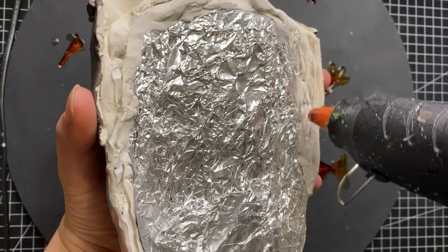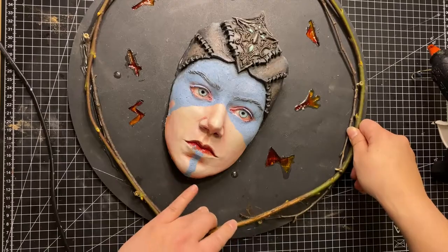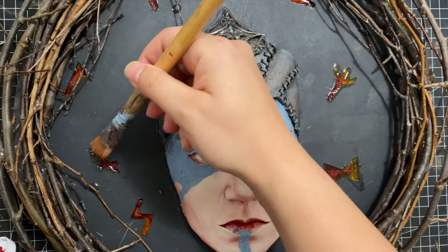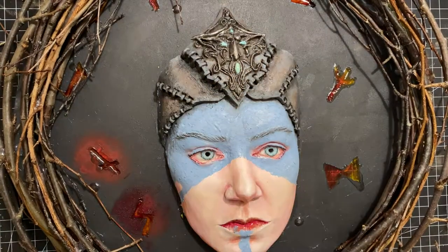Now it's time for the final assembly. I drilled some screws into the board and used thin branches to make a Walraven gate frame. Then I painted a red glow around the runes.